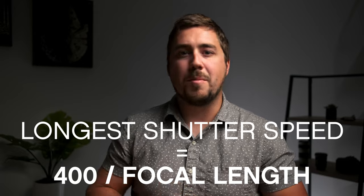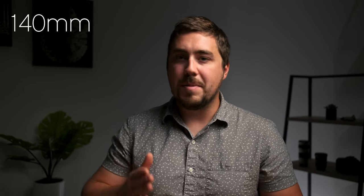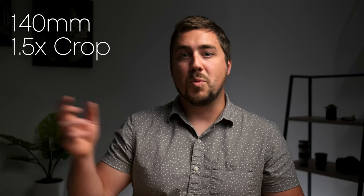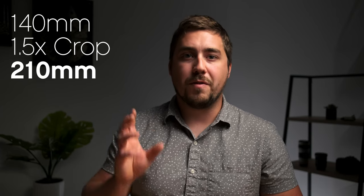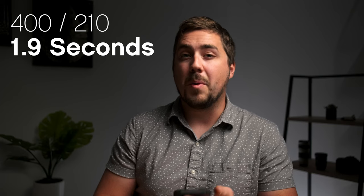The longest shutter speed we should use is equal to 400 divided by the focal length of our lens — we call this the 400 rule. If I'm using a 200 millimeter lens, I take 400 divided by 200, and the result is the longest shutter speed in seconds. In my case, I'm using a 140 millimeter lens on my Fuji with a 1.5x crop factor, so 140 times 1.5 equals 210, and 400 divided by 210 is approximately 1.9 — so about two seconds.